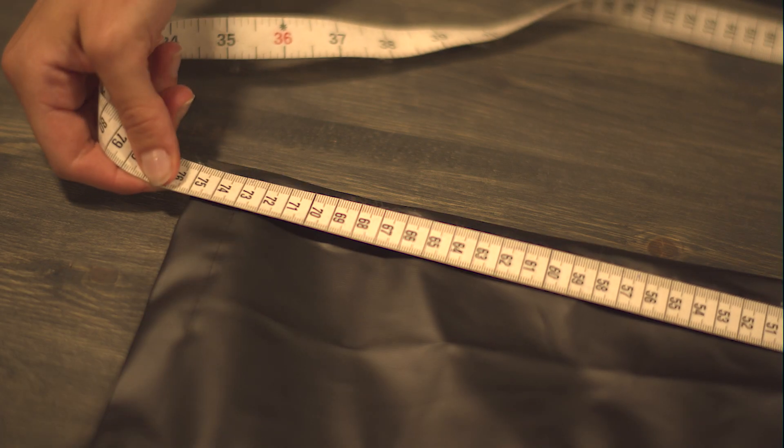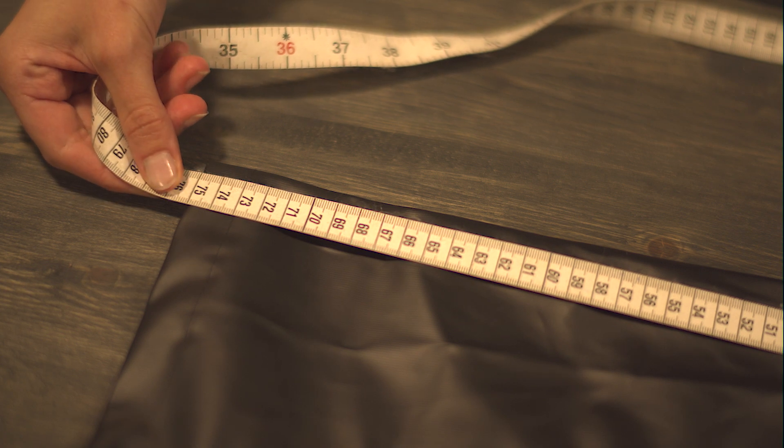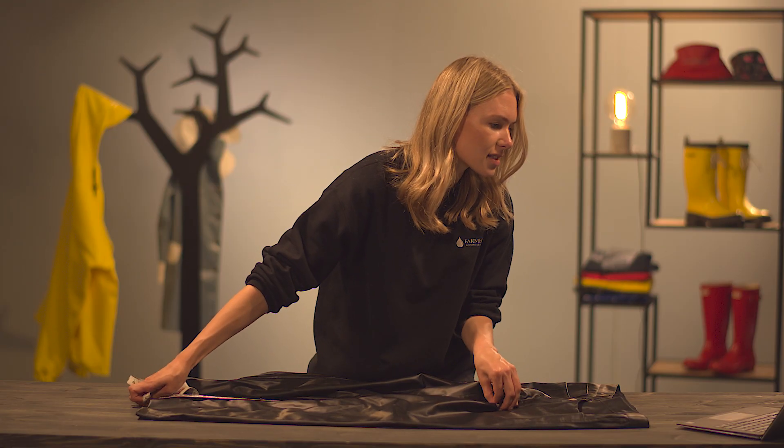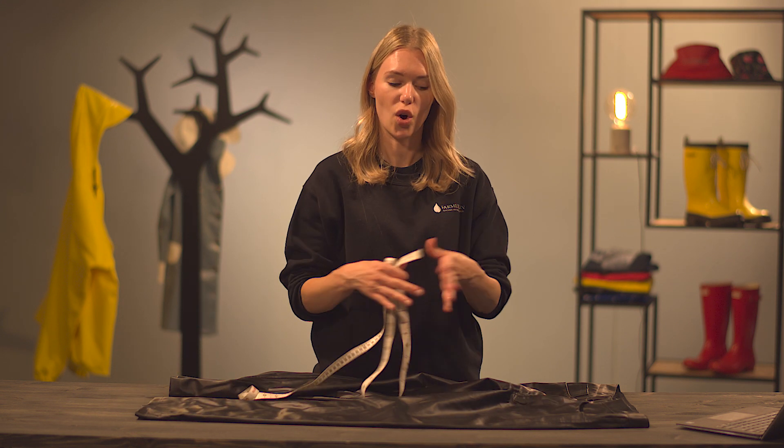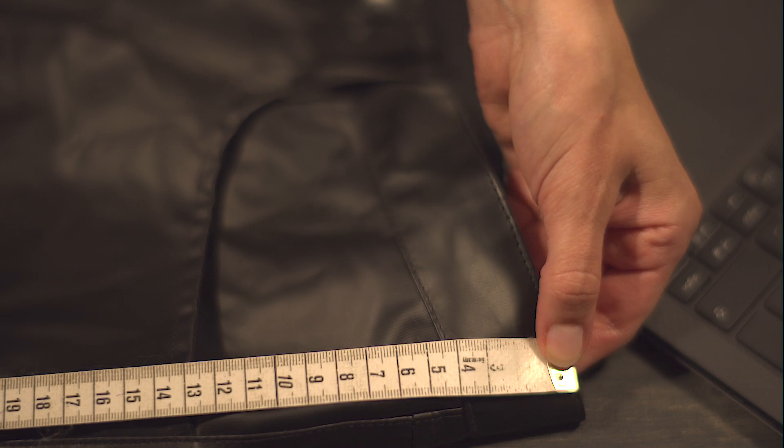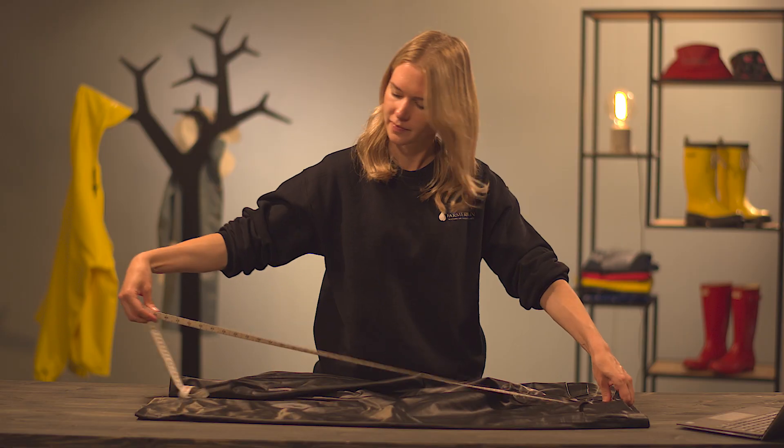In this case the inner seam is 75 centimeters, and I can see that it's correct from our size guide as well. The last measurement is the whole pant from top to bottom — 105 centimeters.